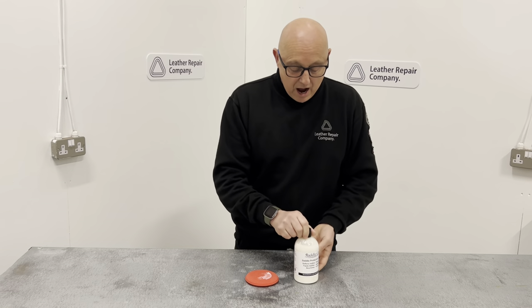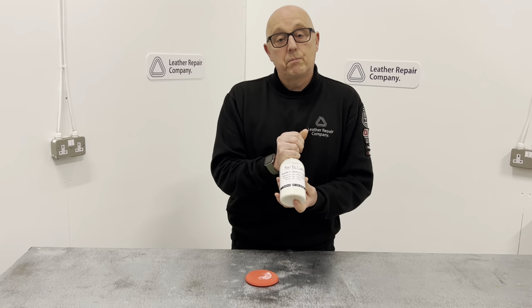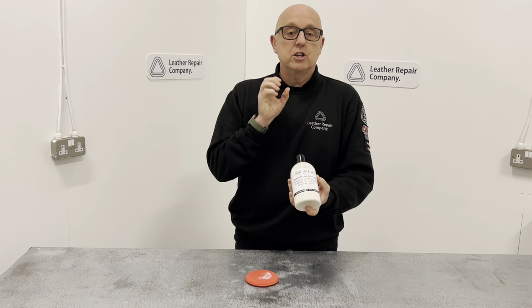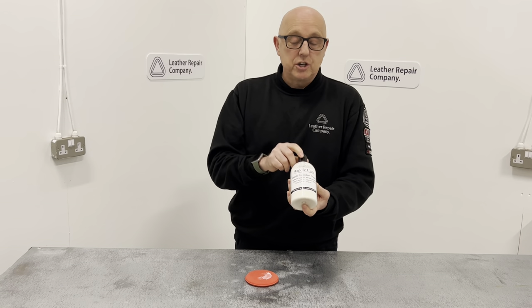It is completely safe to use, it's an environmentally friendly product, and it's an award-winning product in our industry as well. It's a fantastic product to use to keep your saddles in perfect supple condition, stain free, and it enables cleaning to be much much easier.